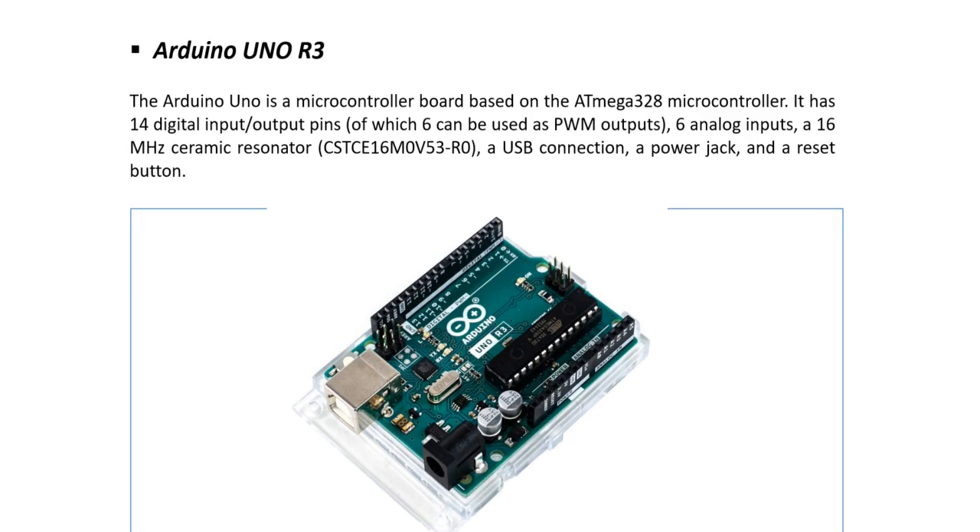It also has a USB connection, a power jack, and a reset button. Topics such as what is a microcontroller, digital input/output pins, PWM, analog pins, USB connection, power jack, and reset button — each and everything we will cover in depth in upcoming videos, so don't worry about this.